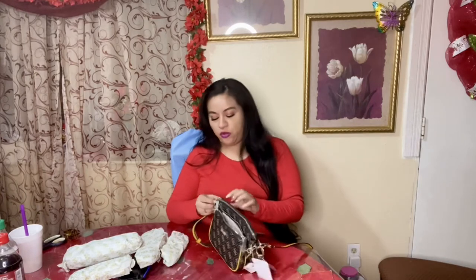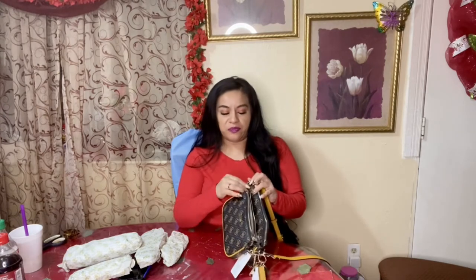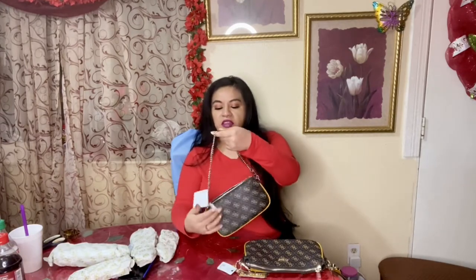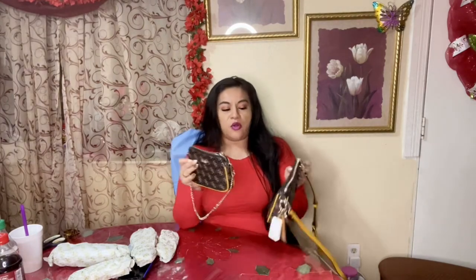Once I got it in the mail yesterday, I saw that this little purse was actually removable. Look at that — look at how cute! Just like the one from Louis, it has the gold tone hardware and the clips are very similar. It's cute.